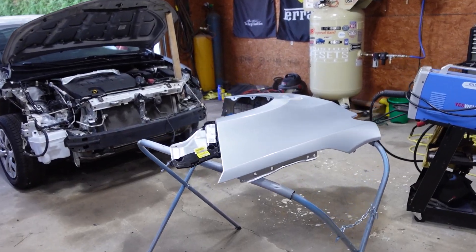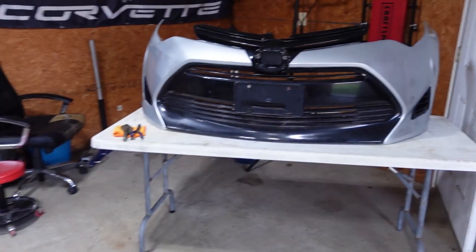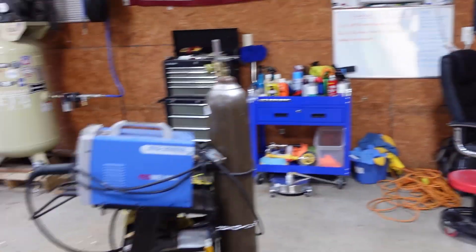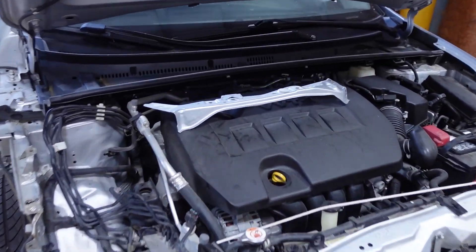What's up guys, welcome back to the channel. We got a lot going on in this video and you're going to want to stick around to the end to see if we were successful. In this video we're going to be fitting up this fender, putting on this bumper that I painted in the last video, but first we have to weld on this bracket.